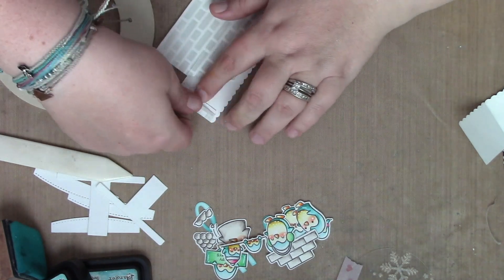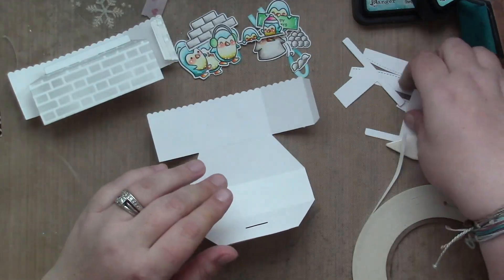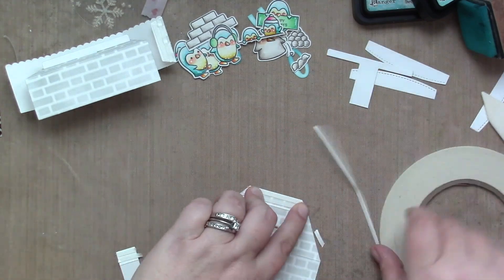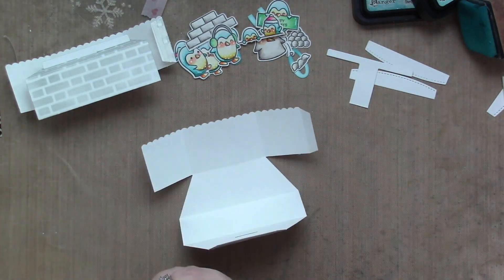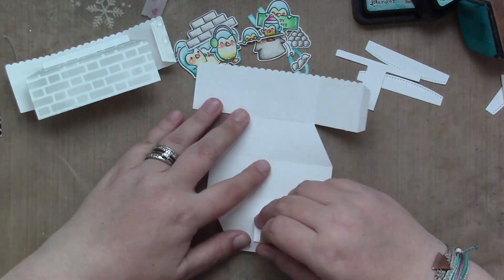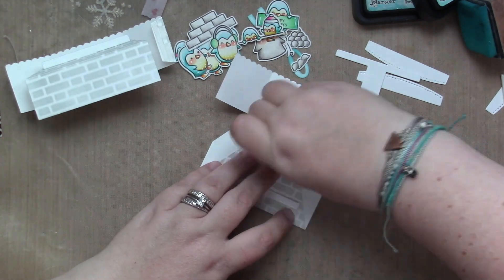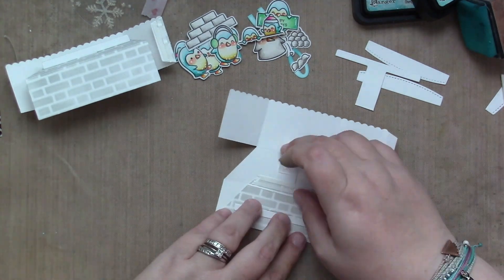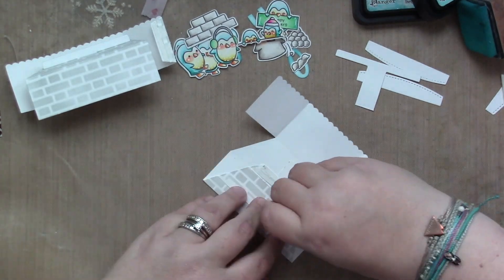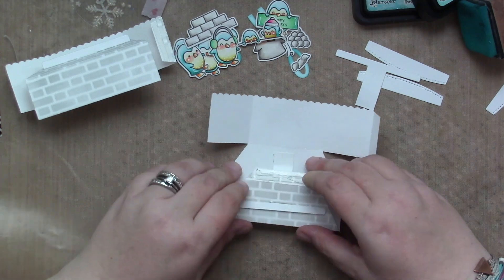I am adding tape to the tab die on that platform and repeating the process on the second platform — adding tape to the T and tape to the tab on the platform. I'm going to stick the T through the die cut slot on the platform base, pull it up, and make sure it's nice and tight with the edge of the T along the slot. Then I remove the release paper from the platform die set, fold it up, and I have two platforms done and ready to go.